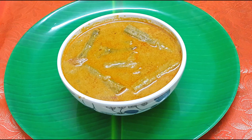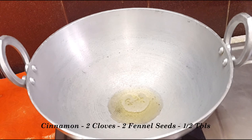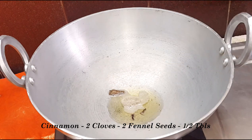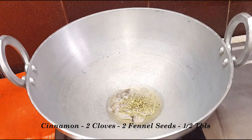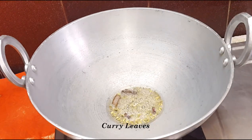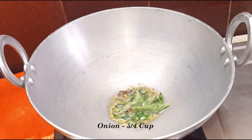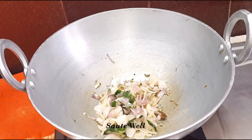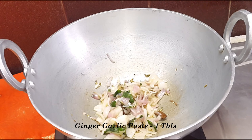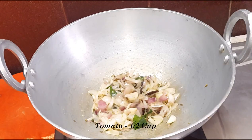We are going to show you how to cook the recipe. Add the top-up. Add 1 tbsp. Add 1 cup of thakali.